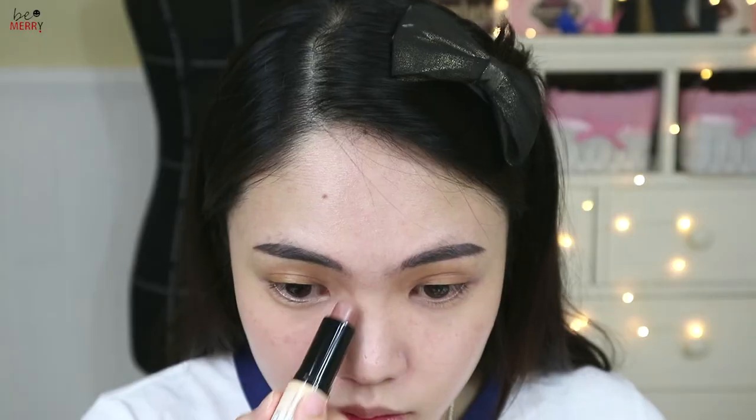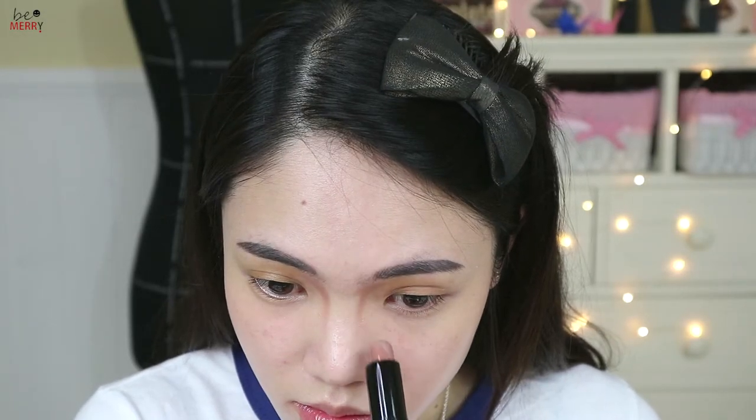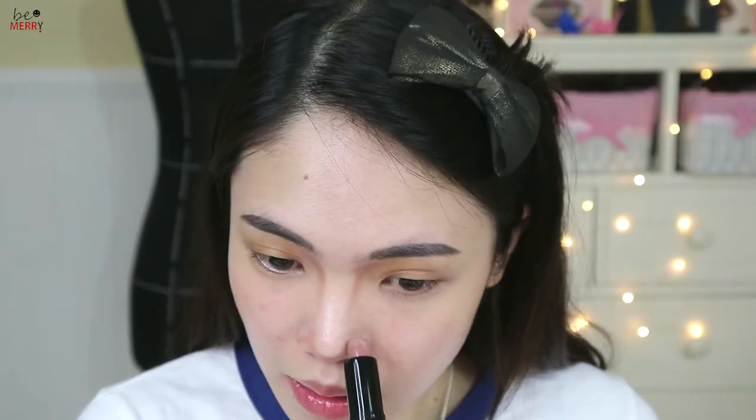Next step is contouring. Cream type contour works better on humid, rainy days than powder. The color is very light and it can also be used for a natural everyday makeup look.